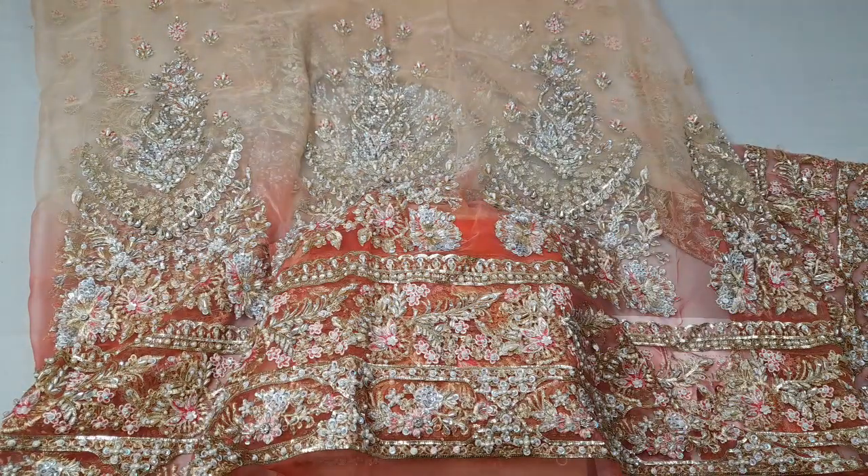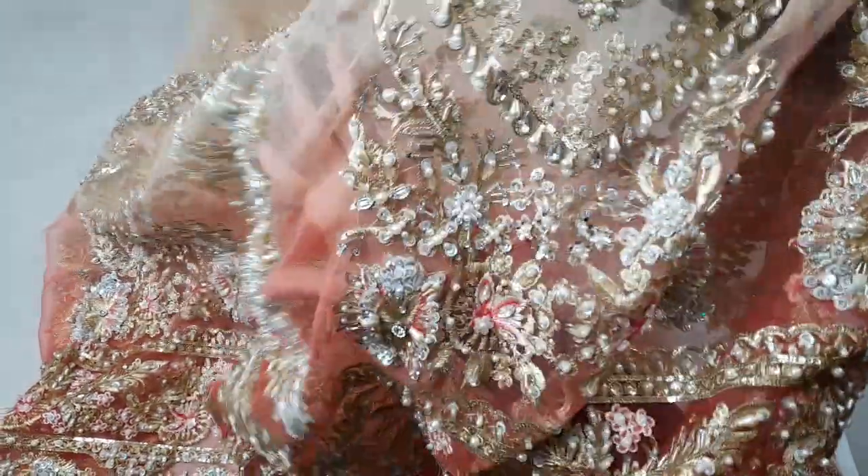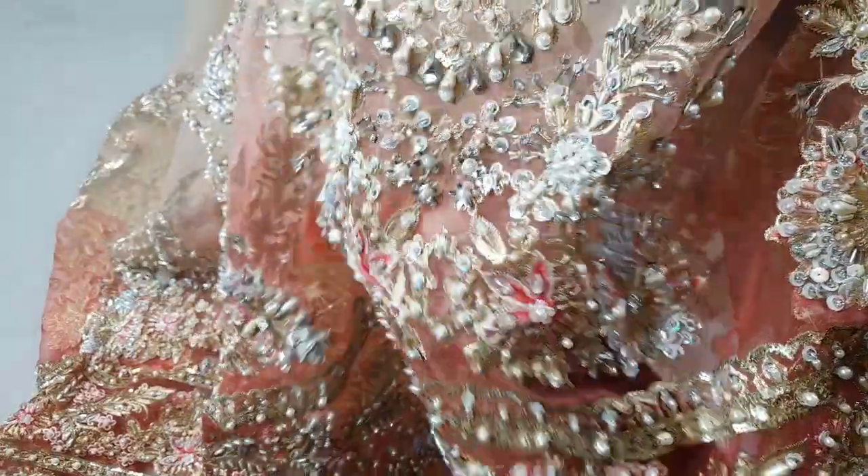The back is full heavy embellishment. The complete front and back are all over with upper and lower hand embellishment of fine quality.